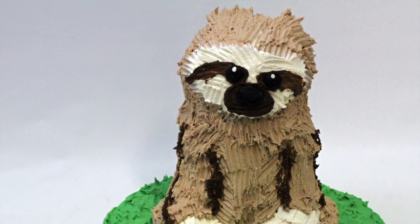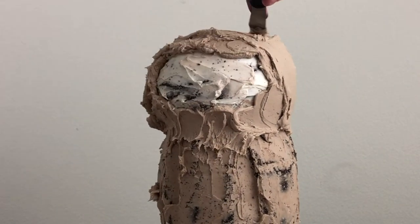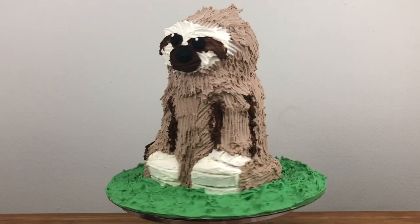I'm very excited to share this adorable and easy sloth cake with you! It looks like it would be difficult and time-consuming to make but it's actually very simple, requiring basic tools and it's surprisingly quick to assemble, frost and decorate!